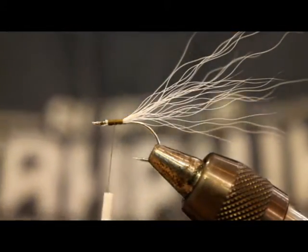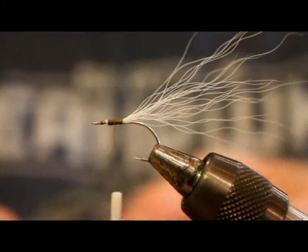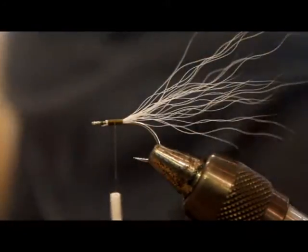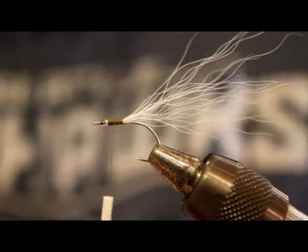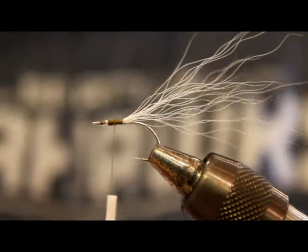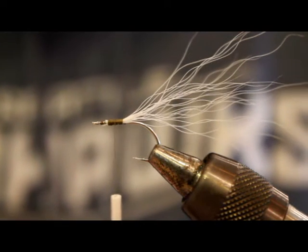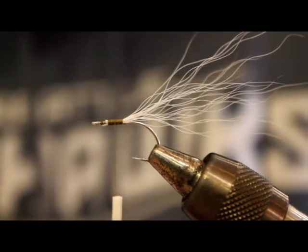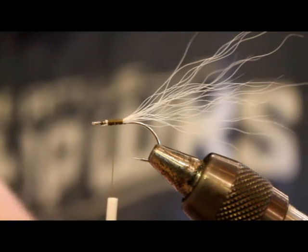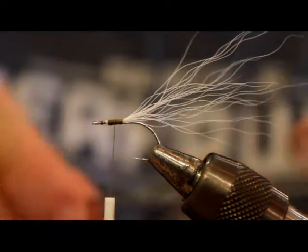It's okay if the bucktail looks a little wanky because I'm going to be covering it up anyway. Then I'm going to add some Senyo predator wrap — I'll just cut off a chunk. I'm trying to keep this fly nice and sparse, so I'm going to thin out the chunk I just cut. Another thing I really like about this material is that, unlike a lot of synthetics, the ends are semi-tapered — it's not all just cut square, which I think is really important for flies. I don't like flies that have a squared-off look at the tail. I've always been a big fan of bucktail because it has that natural taper, and this predator wrap kind of does too.